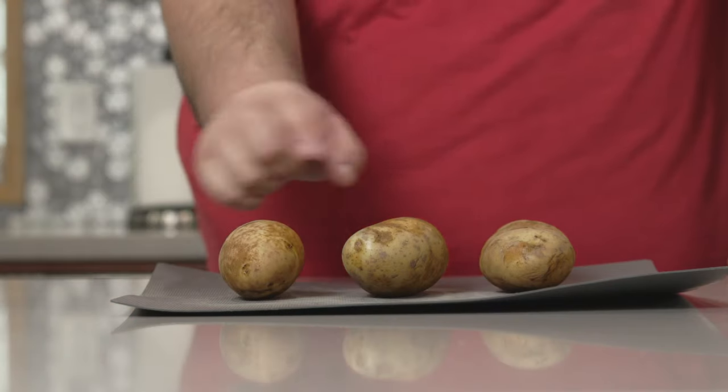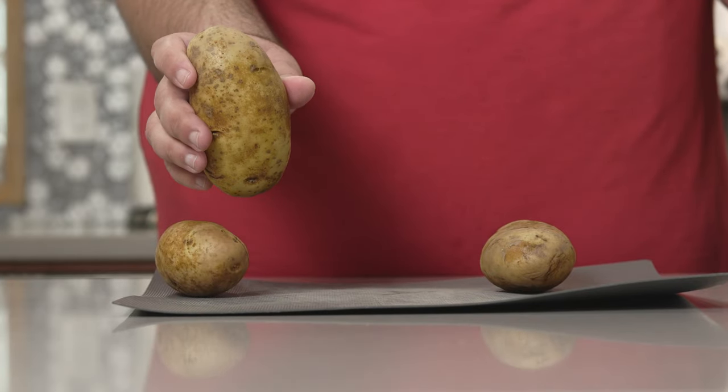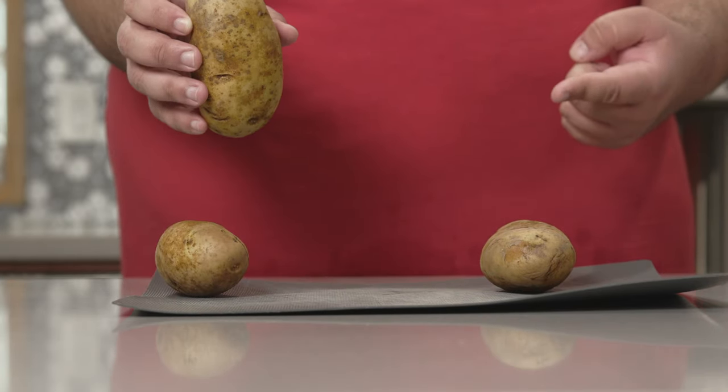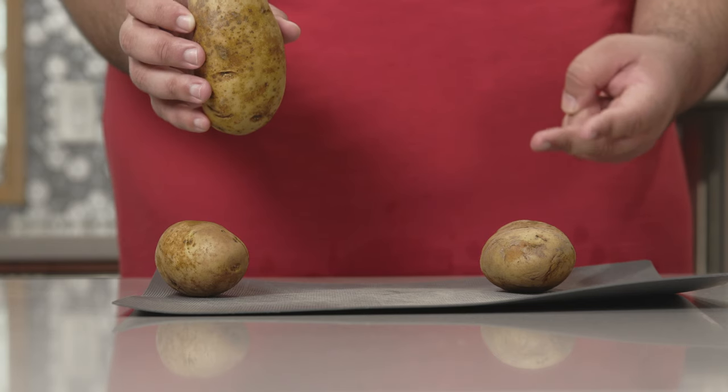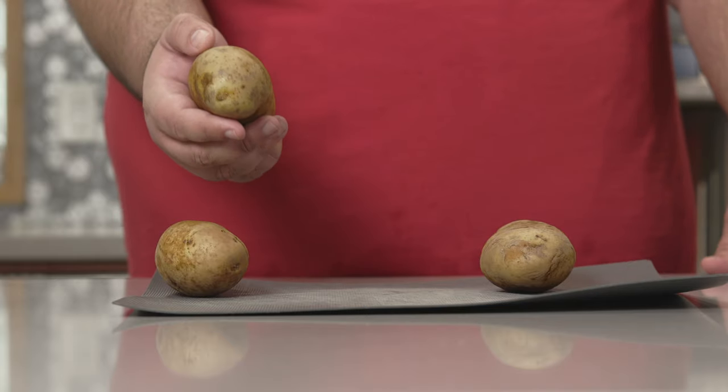To begin, you'll need russet potatoes. This is optional, but I like to keep the skins on. One, it gives a bit of contrast and texture. Two, my sleep schedule is all sorts of jacked up and I'm too lazy to peel these things.